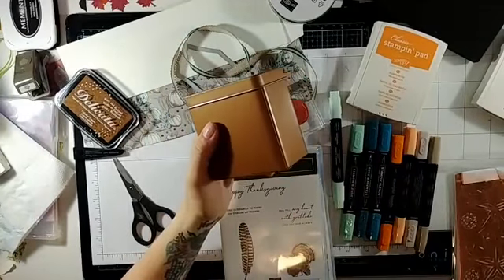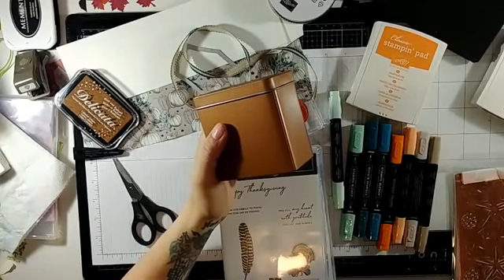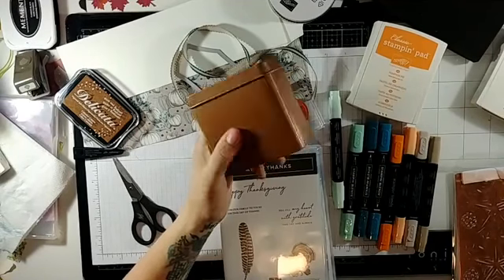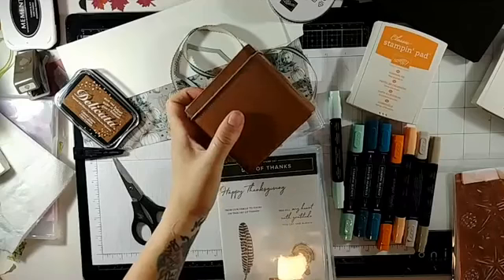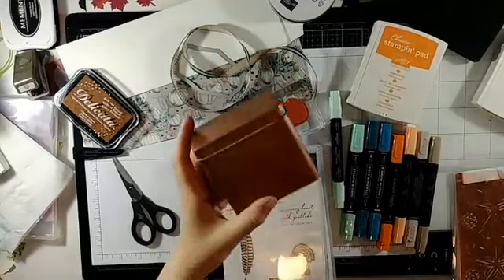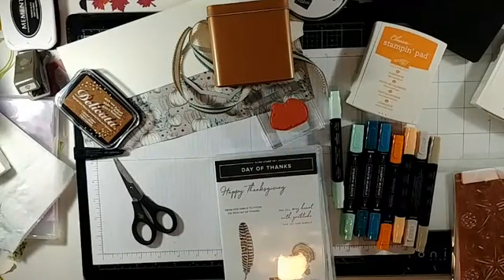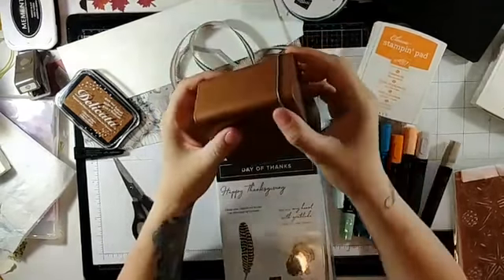They're actually in the annual catalogue, not the holiday catalogue, but they coordinate so well with so much that's in the holiday catalogue. So I thought we would do some crafting with that. They come in sets of four — you get four of these cute little tea tins.